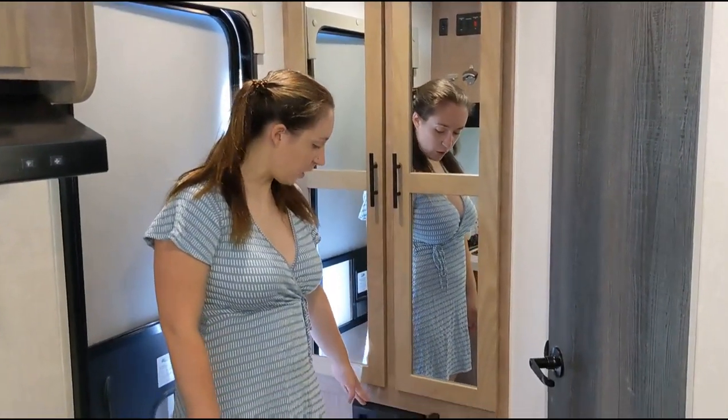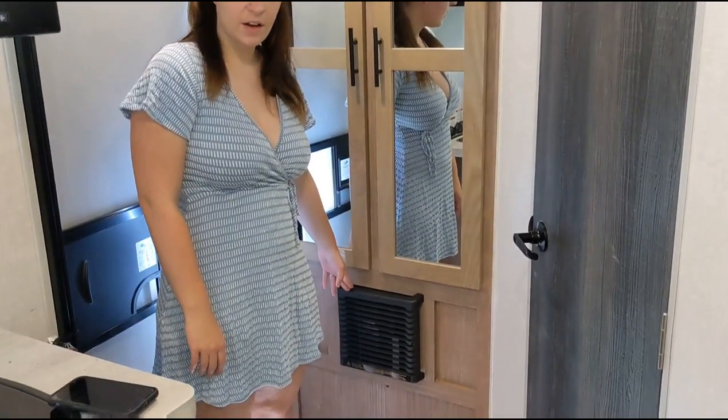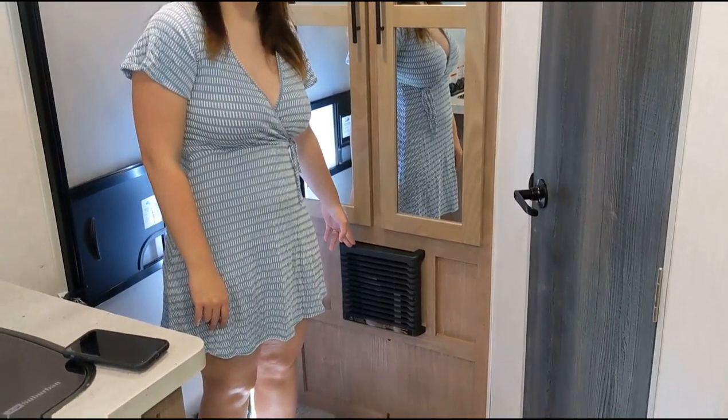Right down below this storage, you'll see you have the furnace — and that is 20,000 BTU.